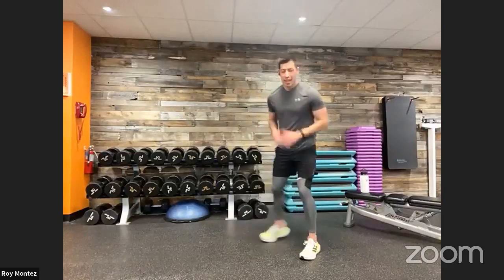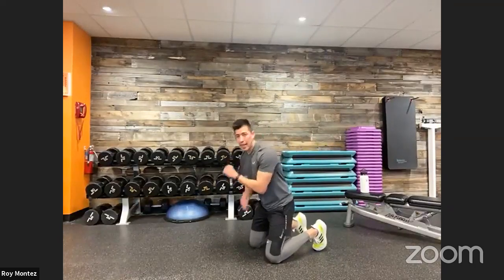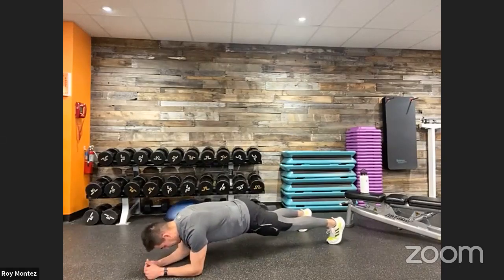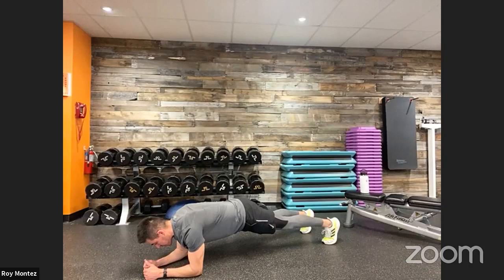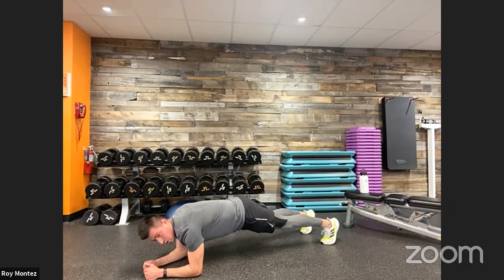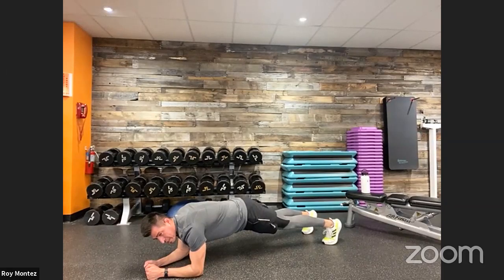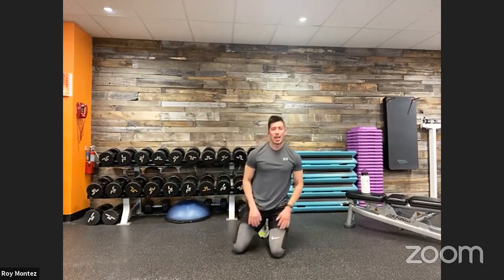Plank variations are coming up next. We are in that low plank position — if you have a mat, now's a great time to get on it. Think about that flat back, head neutral, hips square to the floor. Try not to dip — wherever your hips are right now, raise them one inch. Push back through those heels, keeping that core tight. Good job — 40 seconds flies by. First round is complete and in the books.